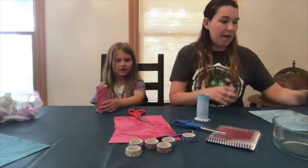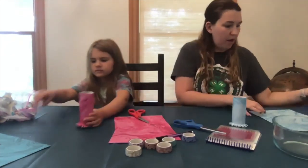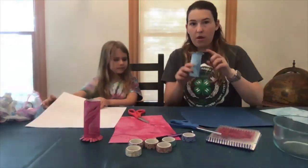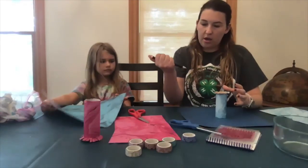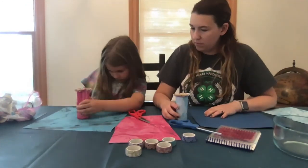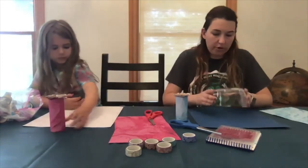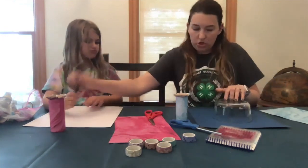Next we're going to make the bell of the megaphone, so you pick what color you want the big part to be. In the middle of your paper you're going to take the side of your toilet paper roll that is not cut and trace a circle with a pencil. Then take your round bowl or whatever you're using to trace, put your small circle in the middle, and trace around that.